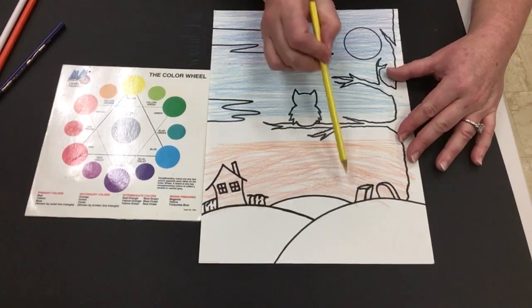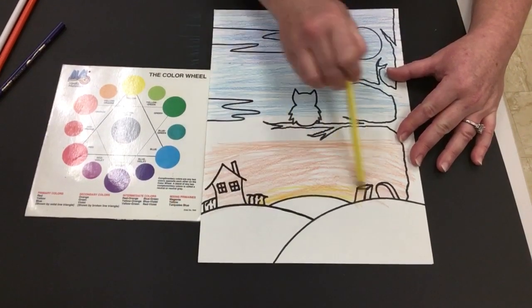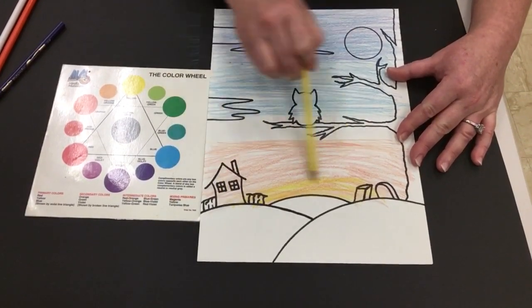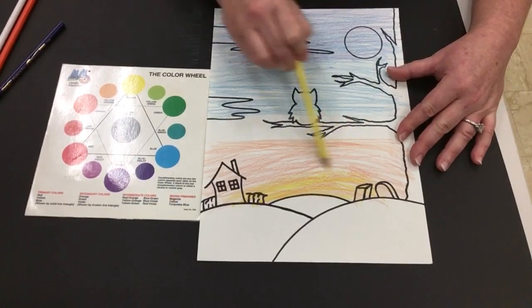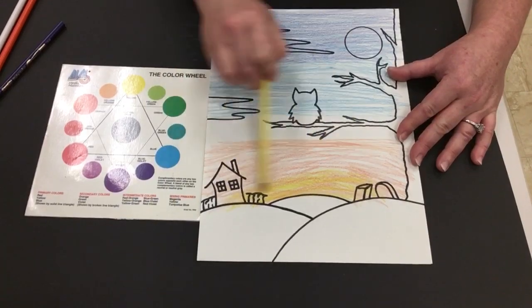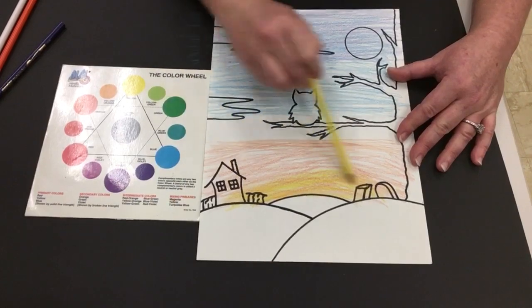Now I'm taking my yellow and going back towards my horizon over that little hill. Again I'm using a color that helps make orange, so I'm ensured that it's going to match or be analogous. I'm not adding it totally everywhere — I'm doing it almost halfway so that I have some value variation in light and dark of similar or analogous colors.